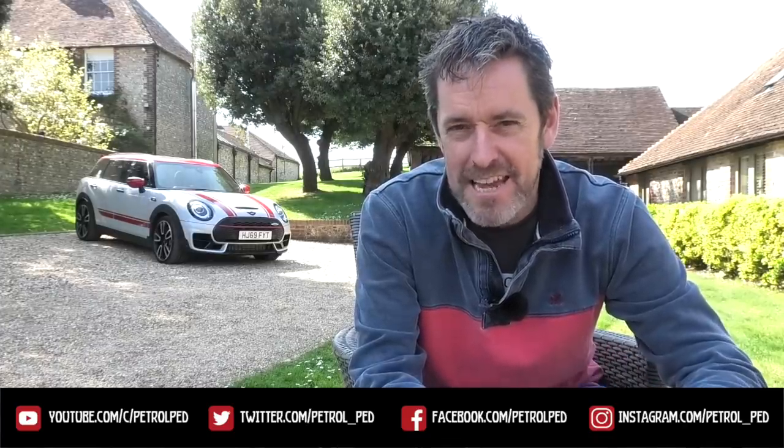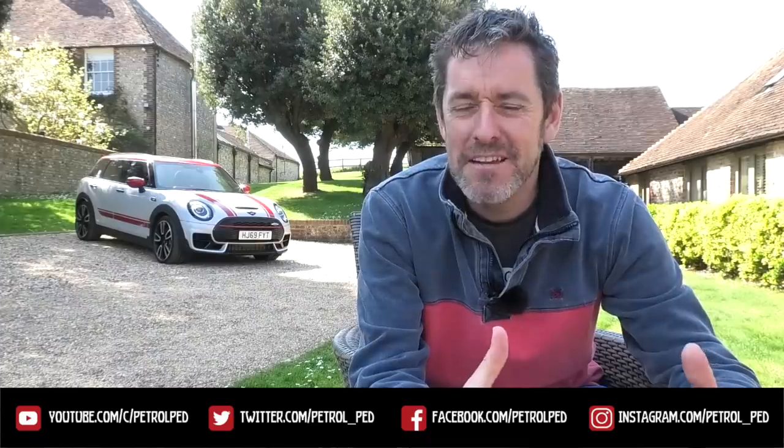Hey guys and welcome to Petroped and welcome to my Covid-19 daily vlog, uploading a new video every day at 6pm to keep you sane during lockdown.